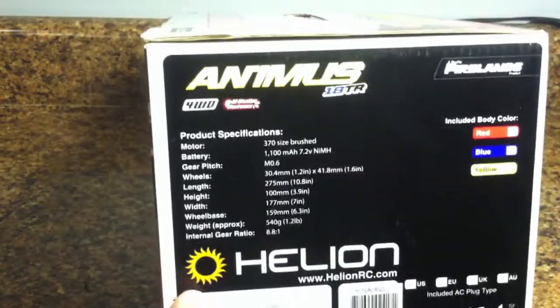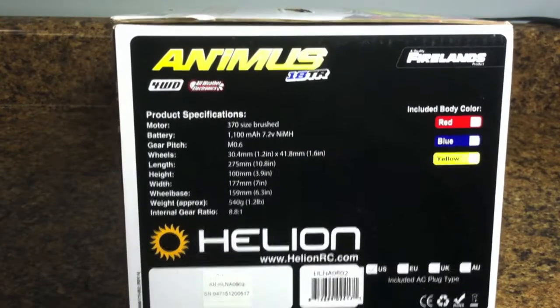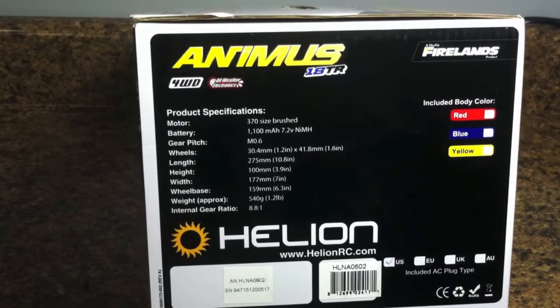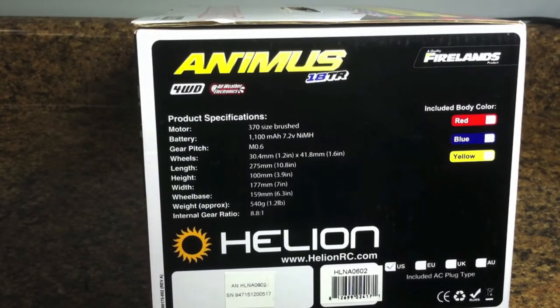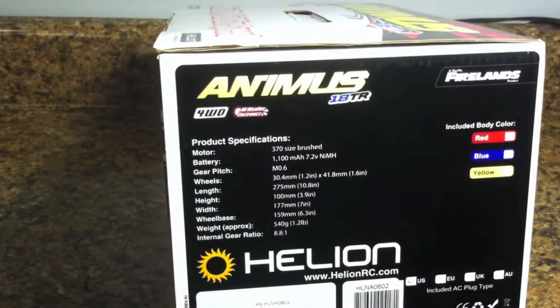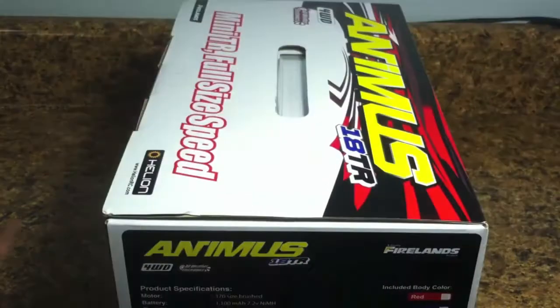A couple of the little specs of the car: the motor is a 370 brushed motor. Battery is 1,100 milliamp hour, 7.2 volt nickel metal hydride. Alright, let's just go ahead and open it.